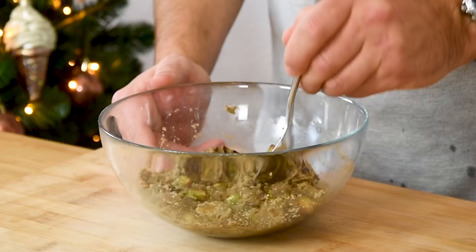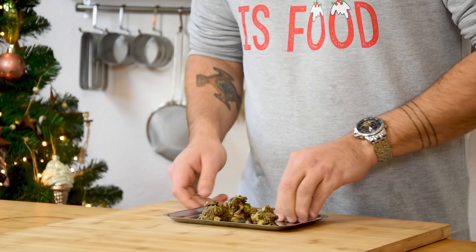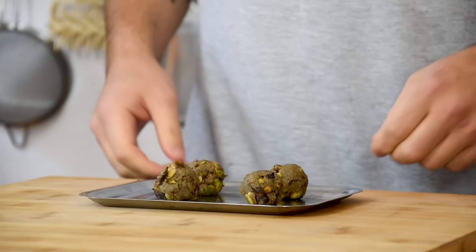Give it a little taste for seasoning and then portion them into little balls of 20 grams. Make sure that they're nice and tight. After that, keep them in your fridge for later.